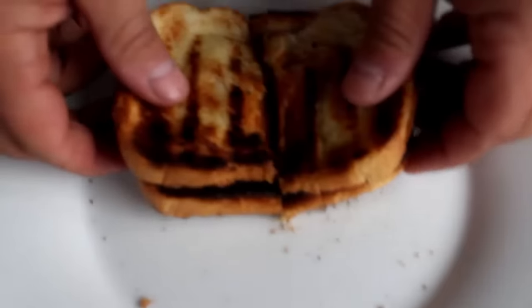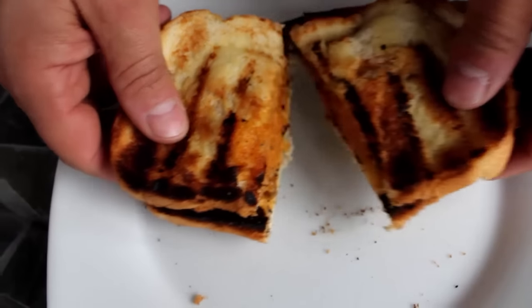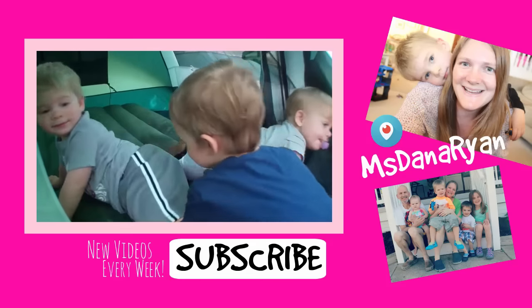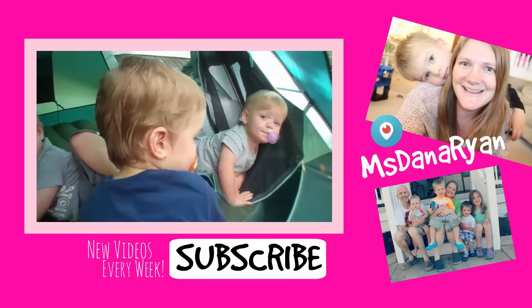Thank you guys so much for watching. Don't forget to check out all the videos in the grilling playlist as well as Vince's hiking and biking channel. Thank you so much Vince for your help on this one. What do you guys think? Happy camping!